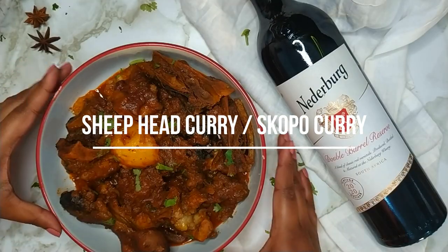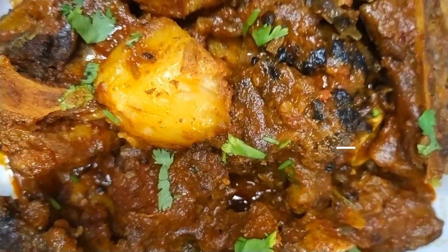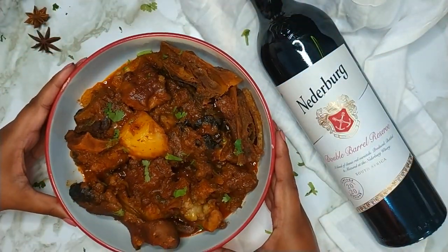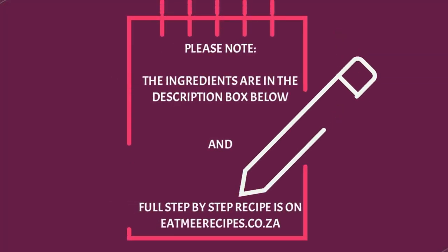Hi everyone, welcome to Eat Me Recipes. Today I'll be showing you how to make the South African delicacy known as sheephead curry, also referred to as skopo curry. The ingredients for this recipe are in the description box below, and there you will also find a link for the full written step-by-step recipe which is on eatmerecipes.co.za.